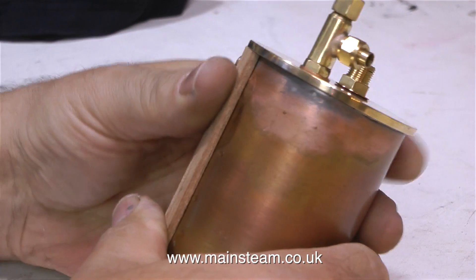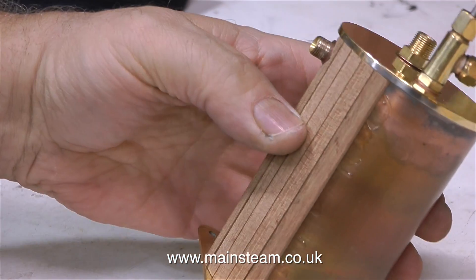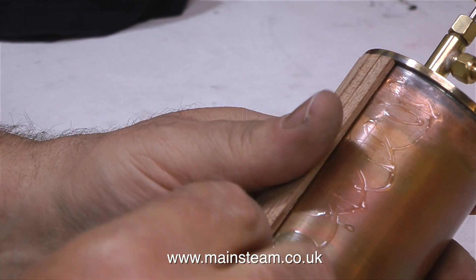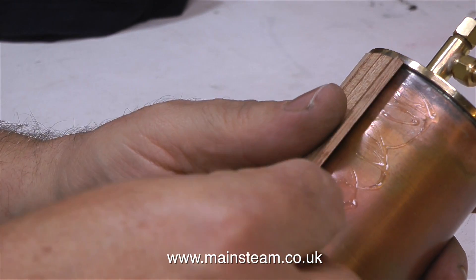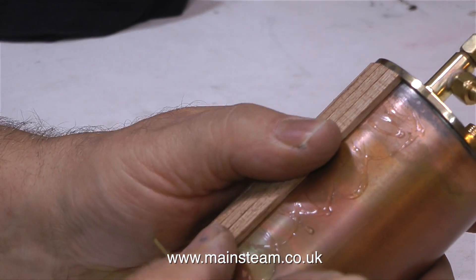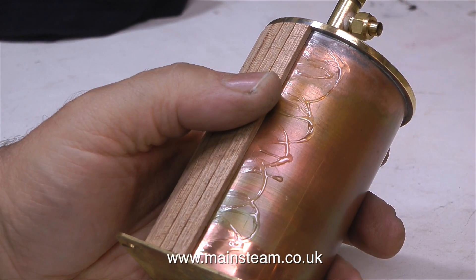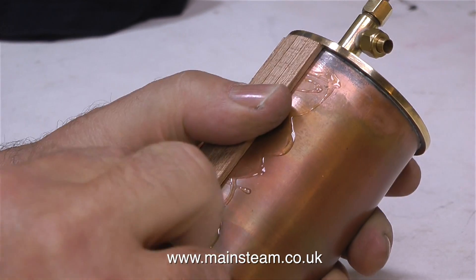If you've already watched the episode where I stuck the strip wood on the boiler, the principle is identical. It's very important to make sure that you do not get any gaps between the piece of wood you're currently fitting and the one that's previously been fitted — that would look really bad. You must push the pieces of wood firmly together. I've applied sufficient cyanoacrylate adhesive to allow fitting about six strips.